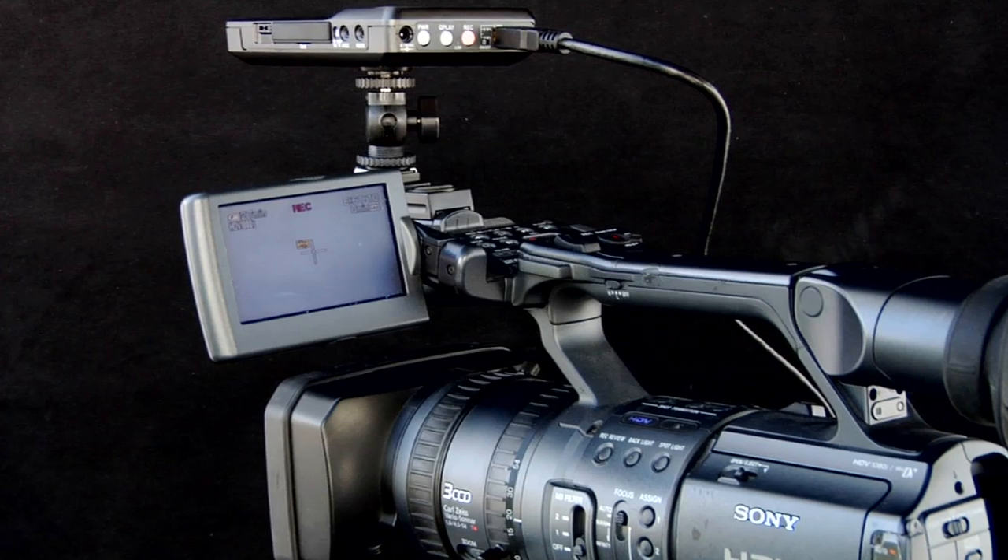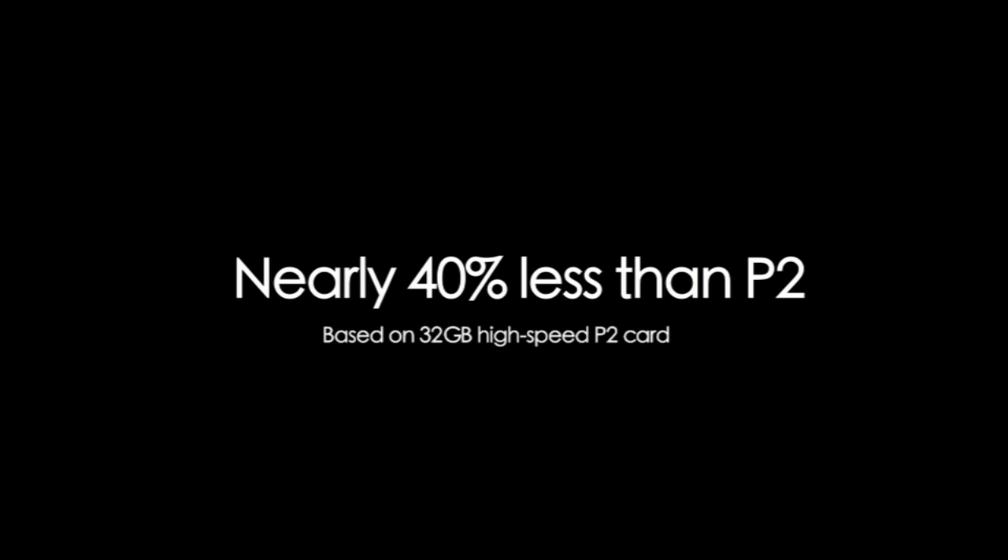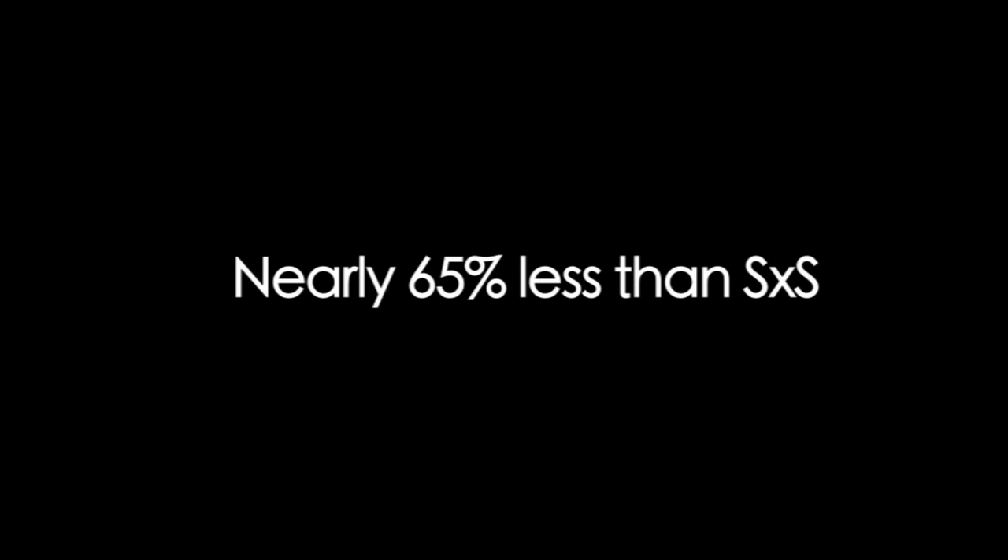Imagine using the camera of your choice without being locked into expensive media cards. CityDisc gives you this freedom, because compact flash is much less expensive than cards like P2 and SxS.